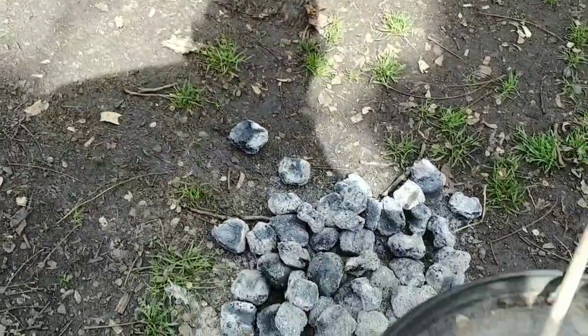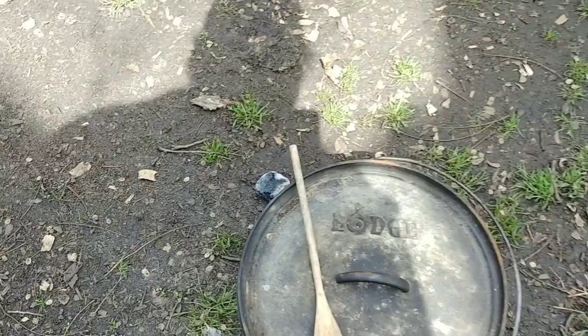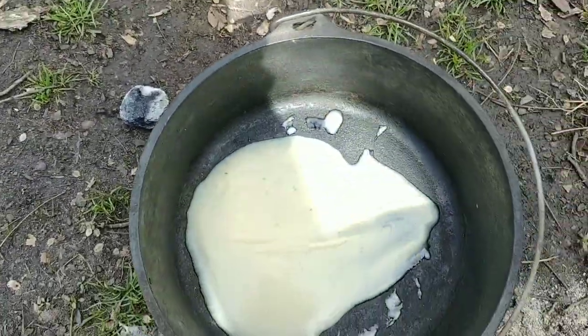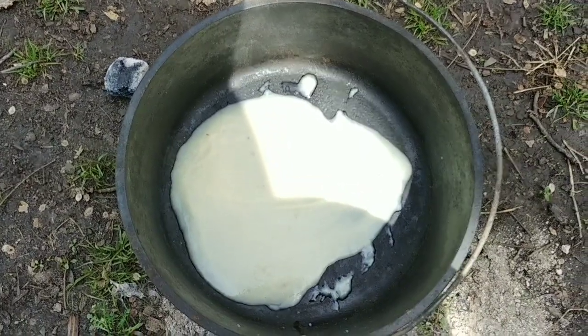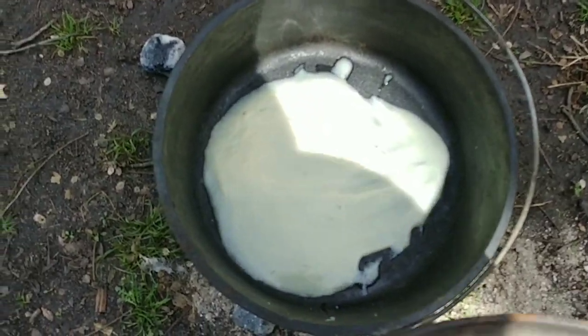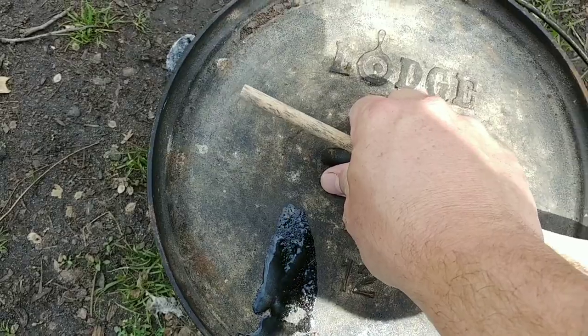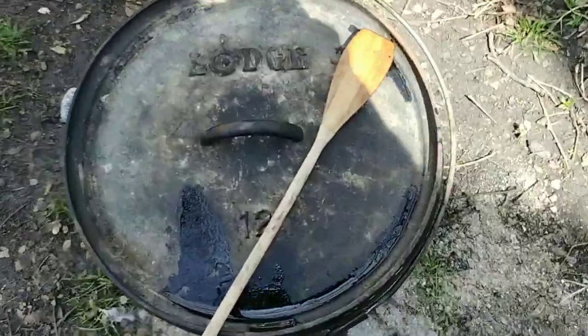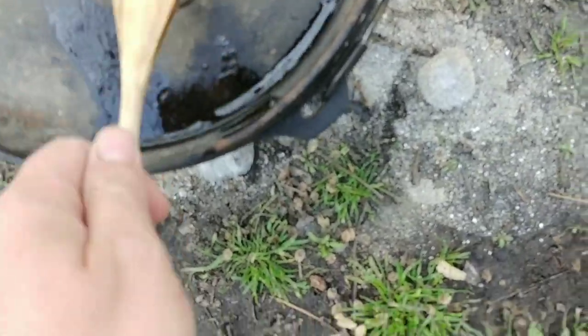So we're going to grab this, set it on there and get it to heating up. Now inside here — for all you fun-loving kids — I've got some bacon fat we saved up in there, and I'm going to sauté some garlic in it. We're going to sear the meat on that. So when this gets heated up here in a little bit, we'll be back.